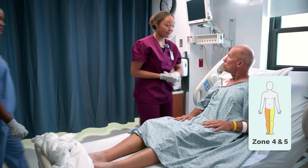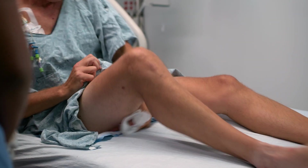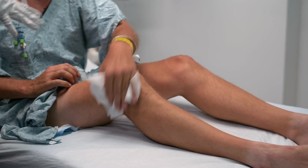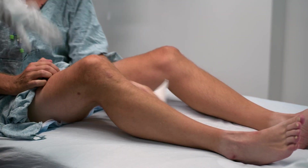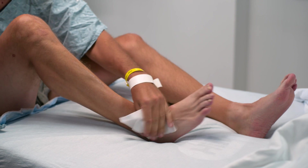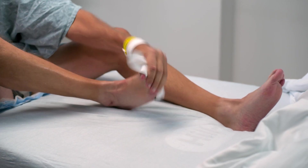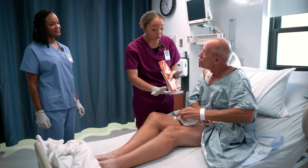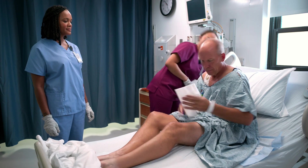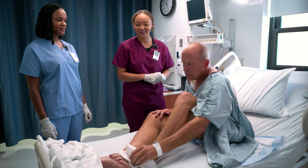Next, zones four and five — your right and left leg. Get as high as you can, around the thigh and close to the groin area, then work your way down toward the knee, making sure to get behind and in front of the knee, then down to the calf. Get your full foot — in between the toes, the bottoms, and the soles. Remember to use a new wipe for each new zone when switching to the other leg.